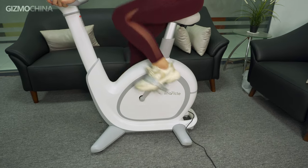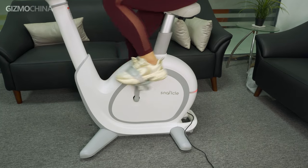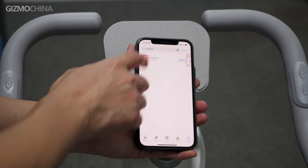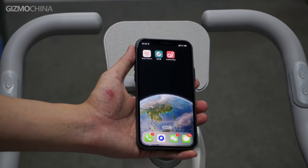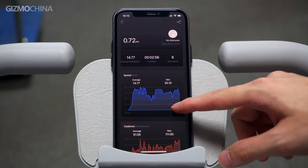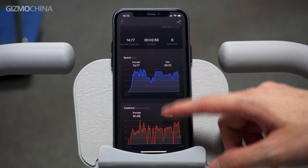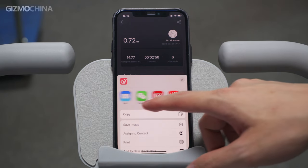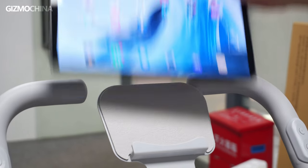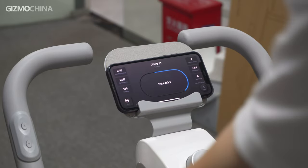I also tried the maximum resistance — it reminded me of tackling the steepest slopes on my mountain bike. To better track your training, the Snorkel Bike also has a companion app where you can check and record your exercises. It shows your average speed, ride time, cadence, and most importantly calorie burn. You can also share data with friends through social media and check your training progress in real time. There's a phone holder for your phone or tablet, whether for remote control or just for entertainment while riding.